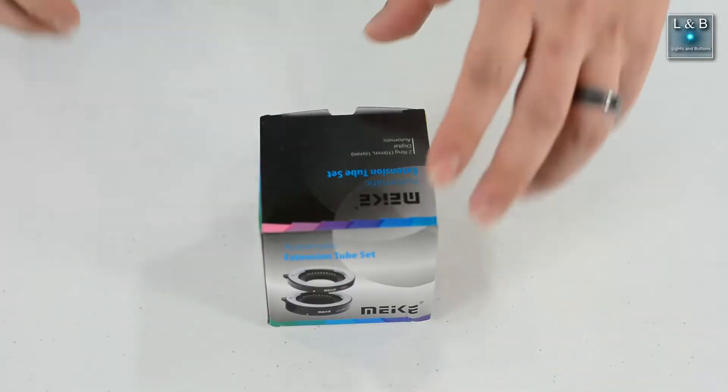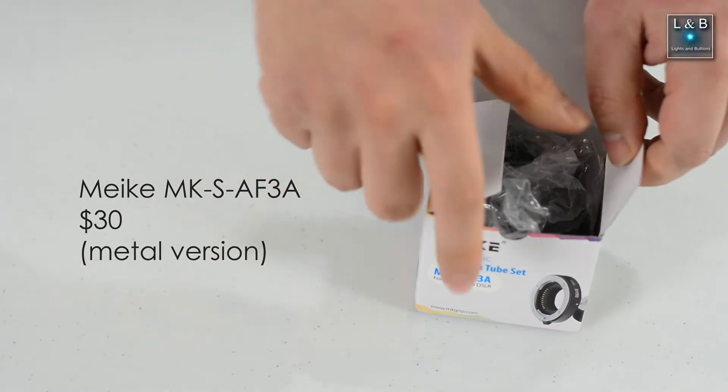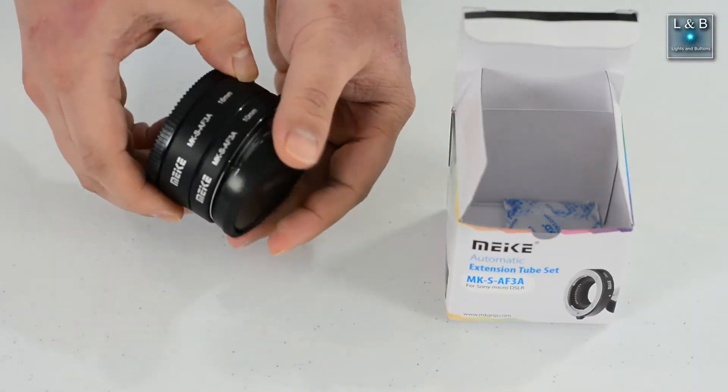One thing you can do is get an extension tube. Now there are other ways of doing this which I'll cover later on in the video, but here we're just going to talk about extension tubes and how you can use them with your existing lenses.